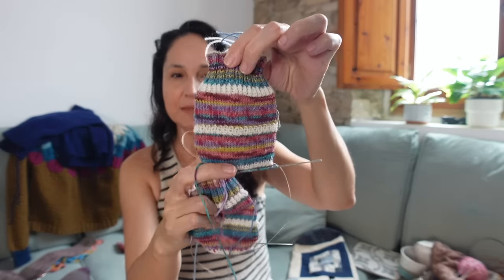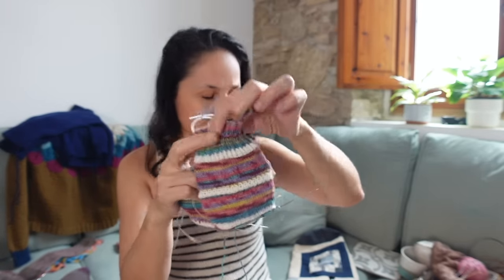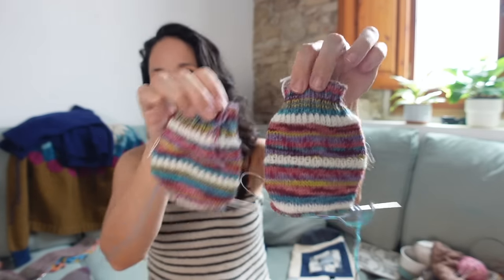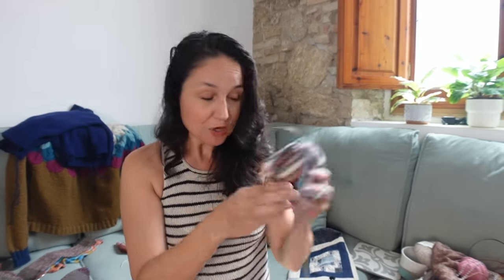Next I have a pair of socks I started in the spring — alternating Opal yarn and a white I had on hand, on what I think are 1.75mm needles. Those are my next sock project to finish up.